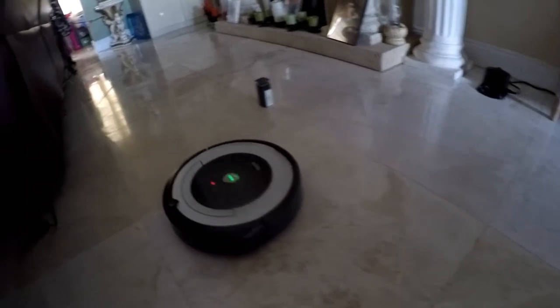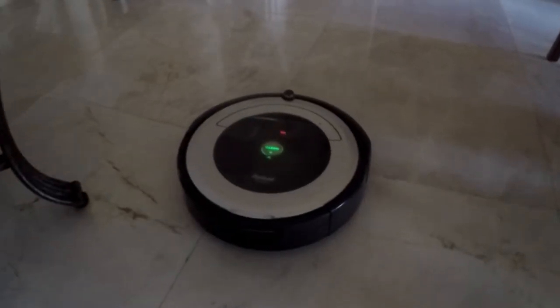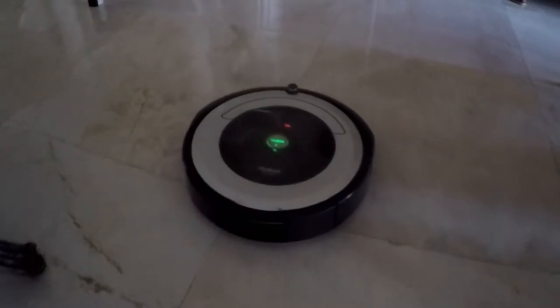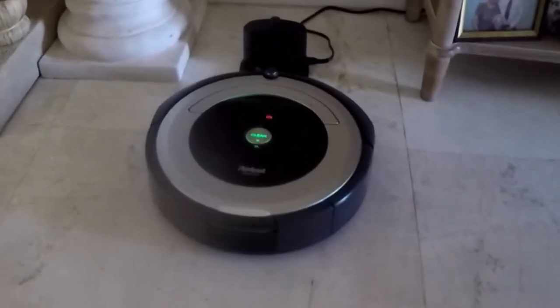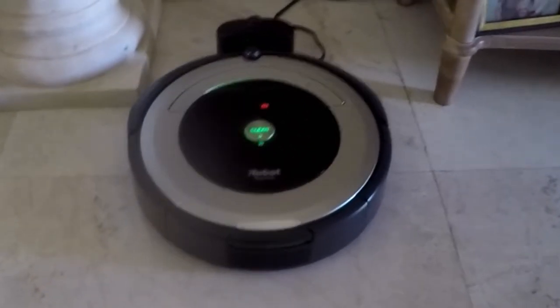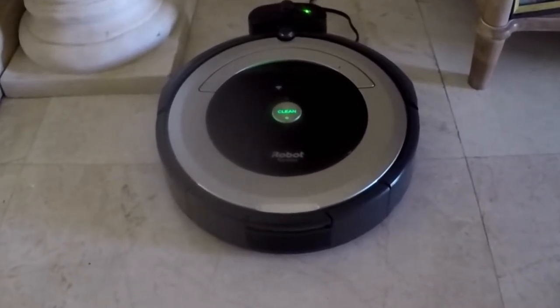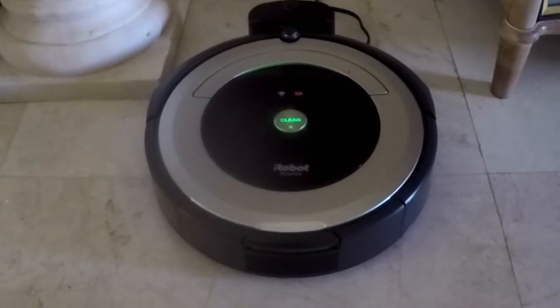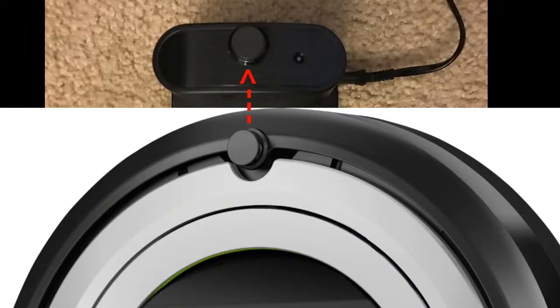When the battery is low, you'll notice the battery light turn red and the green home light flash. This is when it starts finding its way to the dock or home base charger. The first day it did not find the docking device when the battery died, but it has docked itself every day since — it needed to learn the floor layout. This is the sensor that guides it to the home base charger; there's a similar one on the home base.